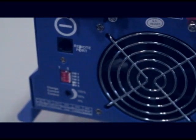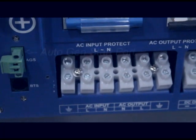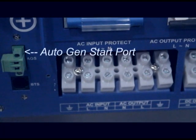Just to the right you'll find the AutoGen start port, which will automatically kick on a fuel powered generator to charge your battery bank as the voltage becomes low.